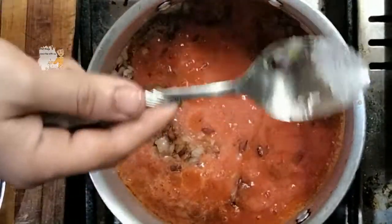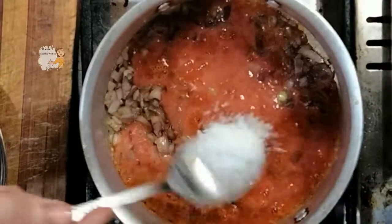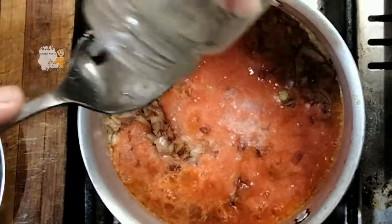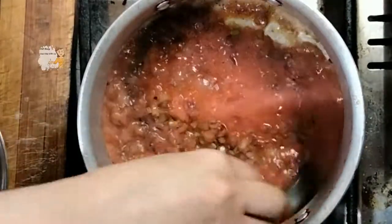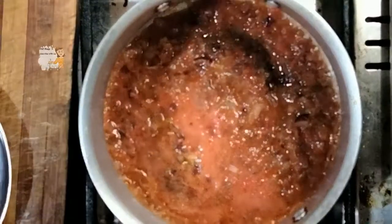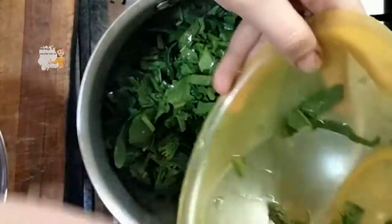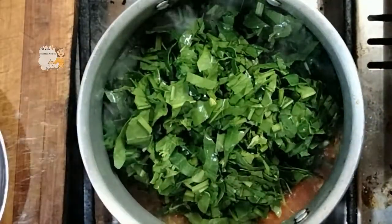I add salt and black pepper. Then I add the spinach without any water — I don't add any water now. I cover the pan and let it cook for 10 minutes on a medium heat.